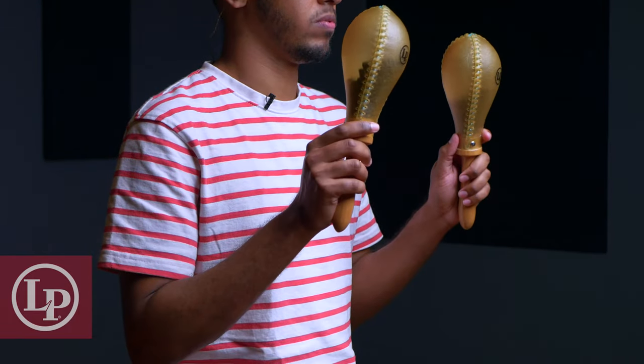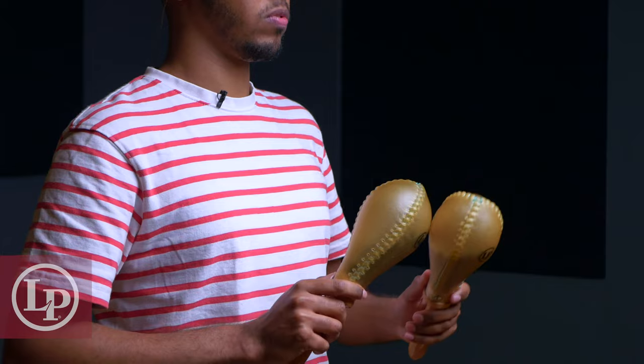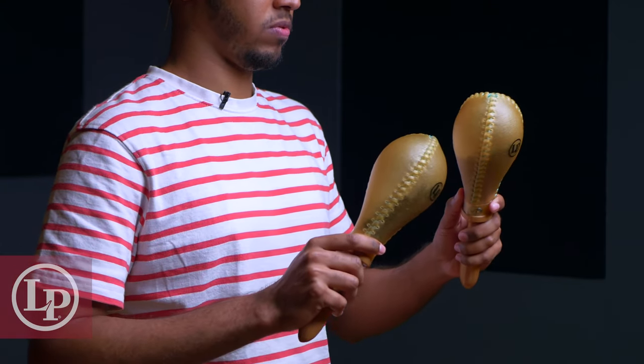As far as holding the Maracas are concerned, I like to keep a looser grip around the handle, so I can use as much of the weight of the Maraca as possible when playing. We also want to make sure we're holding them at a comfortable height and staying loose in our shoulders to help us stay relaxed.